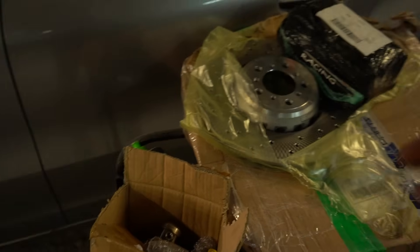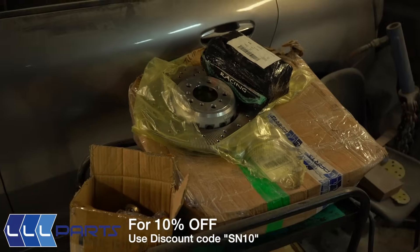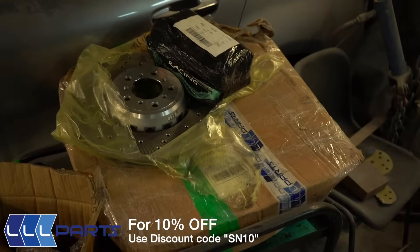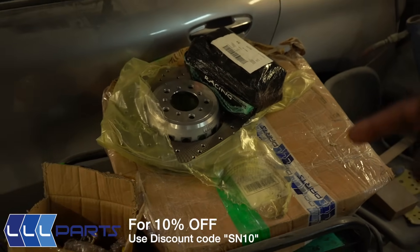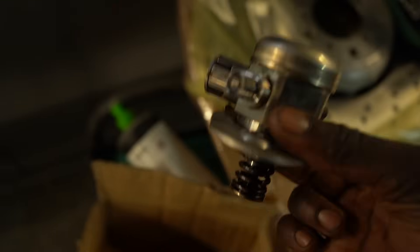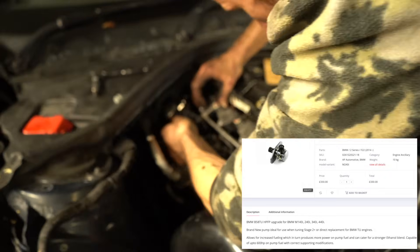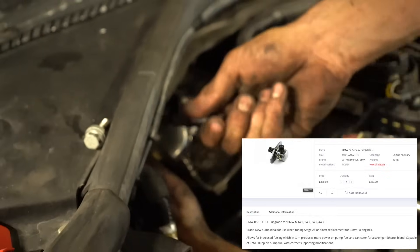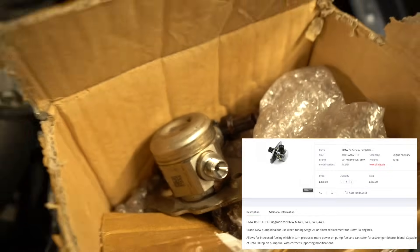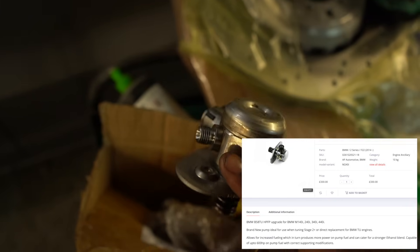I want to give a massive thank you to LLL Parts - they've been so good to me on the channel and supplied plenty of parts for lots of different builds. If you need any parts from LLL Parts, head over to their website and use discount code SM10 for 10% off. Now have a look at this - this is my old high pressure fuel pump on the B58 engine, the stock one. Last night myself and Akeel stayed behind late and fitted the B58 TU pump, which can be found on the latest Supra's B58 engine. This is going to allow me to go to stage two plus, which should be rated around 500 brake horsepower.